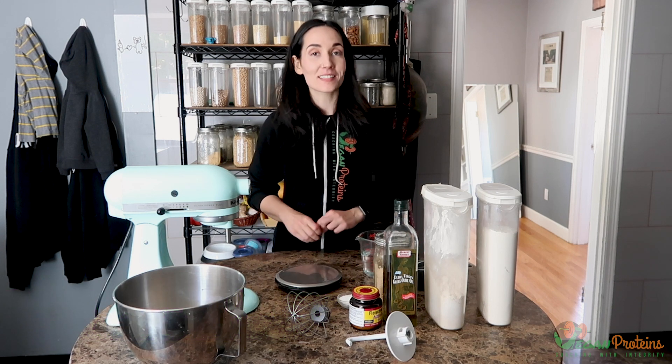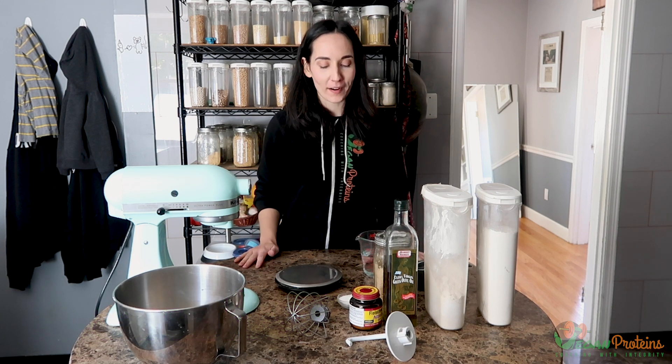Hey everybody and welcome back to the channel. Today I have a recipe for you, but it's a little bit different because I have never made it before — this is something I'm trying for the first time, and I wanted to kind of take you guys along with me.